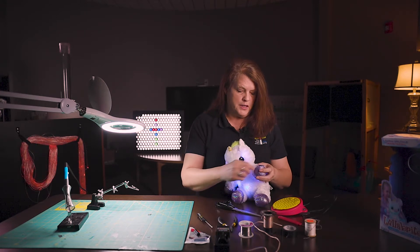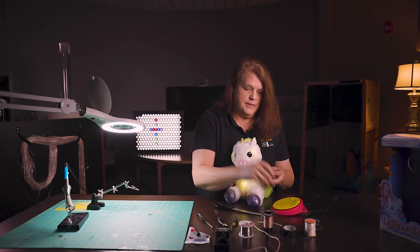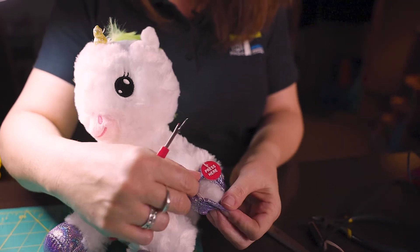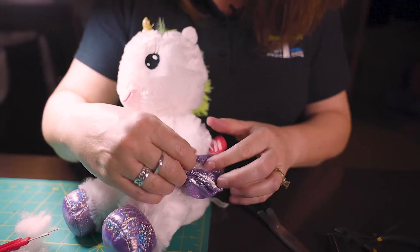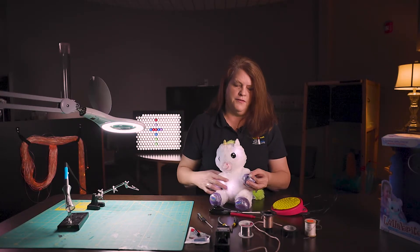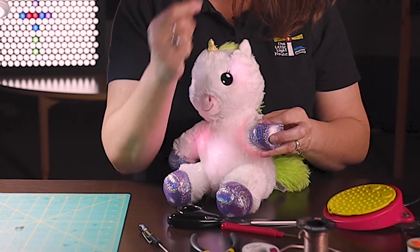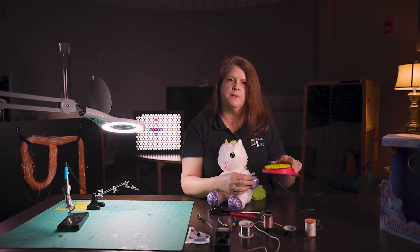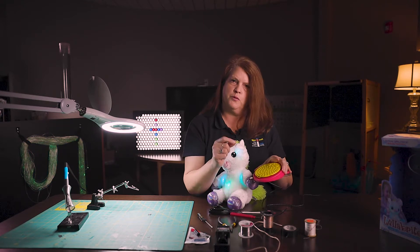This switch was already placed within the toy's hand. We used a seam ripper and tore up those seams, then pulled out some of the stuffing to get in there and see what was making the toy activate. You can see that's a really small switch, which would require a child to have good fine motor skills to pinch. What we're going to do is use a larger switch so the child doesn't have to use those fine motor movements.